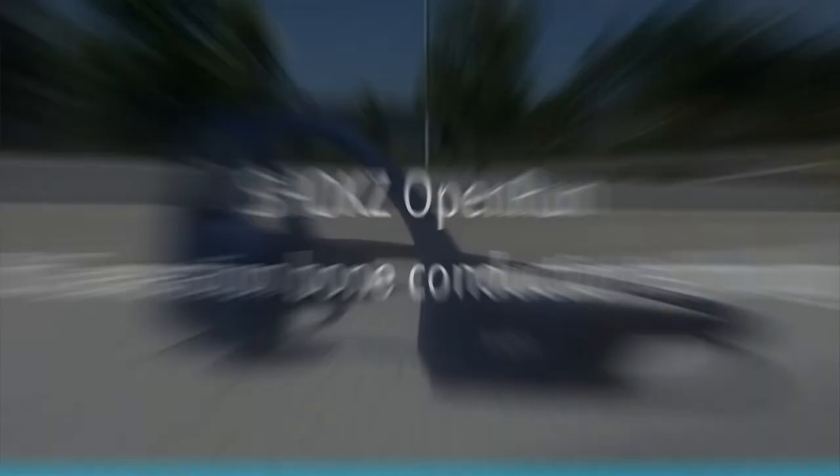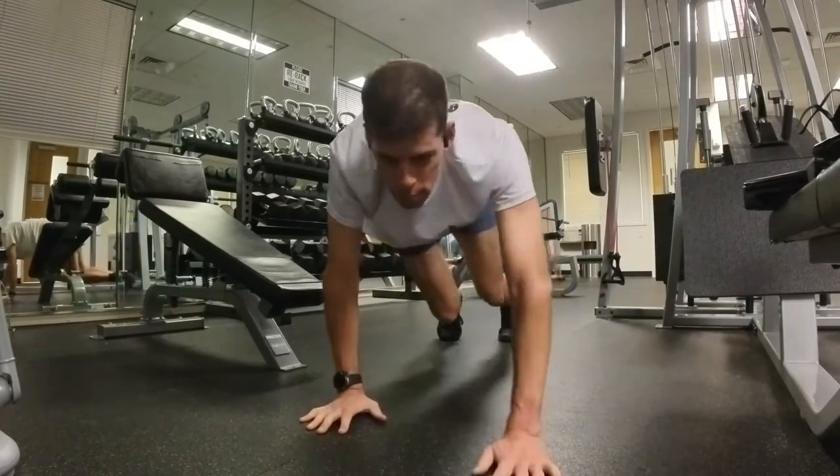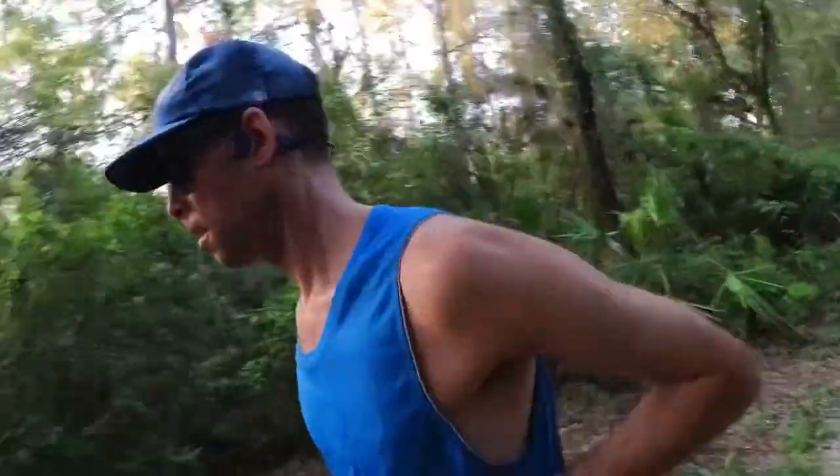The Shokz Open Run features Shokz 8th generation bone conduction technology. I have tried other brands' bone conduction headphones and without exception I have sent every one of them back, because their sound quality is just not good enough — and that's high praise for Shokz. Bone conduction headphones would not be ideal for things like listening to music on an aircraft, where a lot of ambient engine noise will drown out the music. Of course, you could put in earplugs, but that defeats the purpose — one of the best things about the Open Run is that your ears are still open. Anywhere with a lot of exterior noise is not ideal, but for most other situations, especially out for a run or a bike ride where you need to be aware of your surroundings, the Shokz Open Run is really worth its weight in gold.